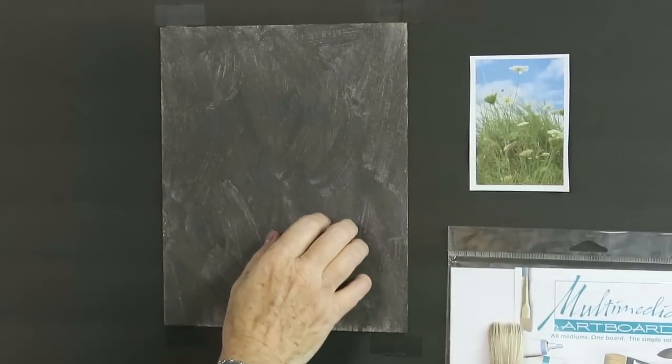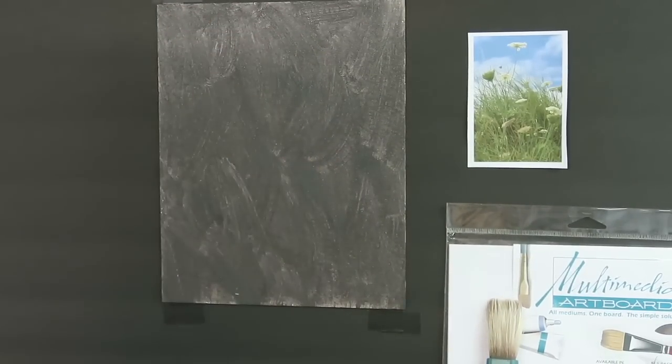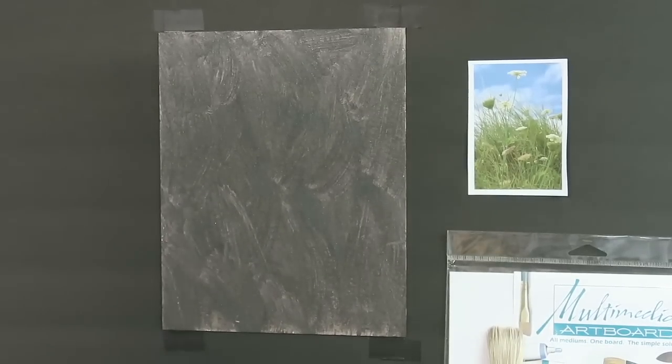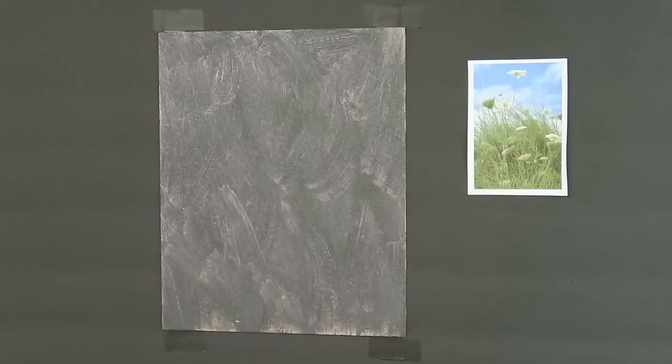Let's give it the scratch test — I'll take my fingernails. This might bother you, but it shows that it created a sandy surface, so I'm really excited about that. Also, it's a nice dark gray color, which should make the colors pop.